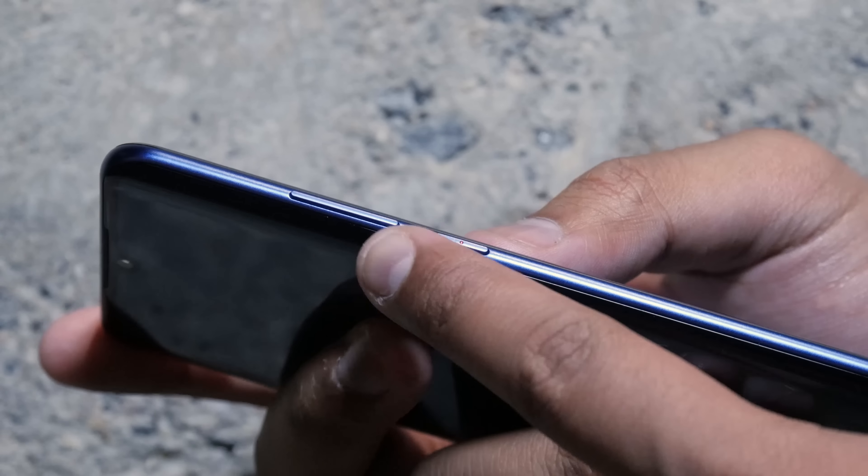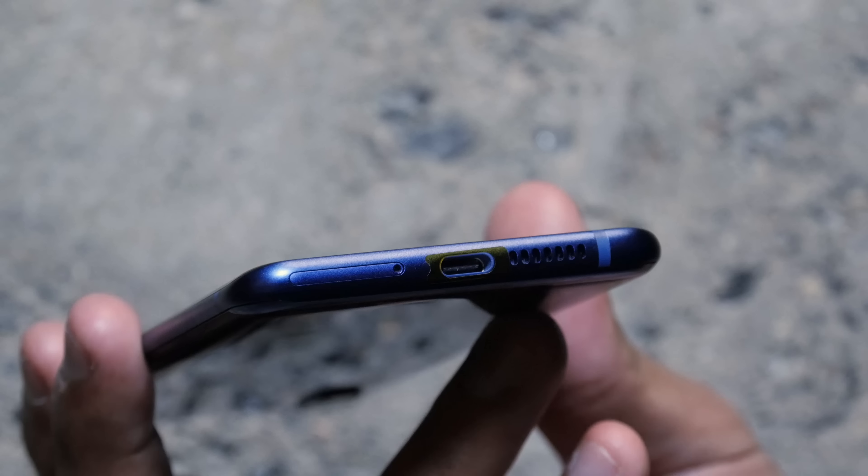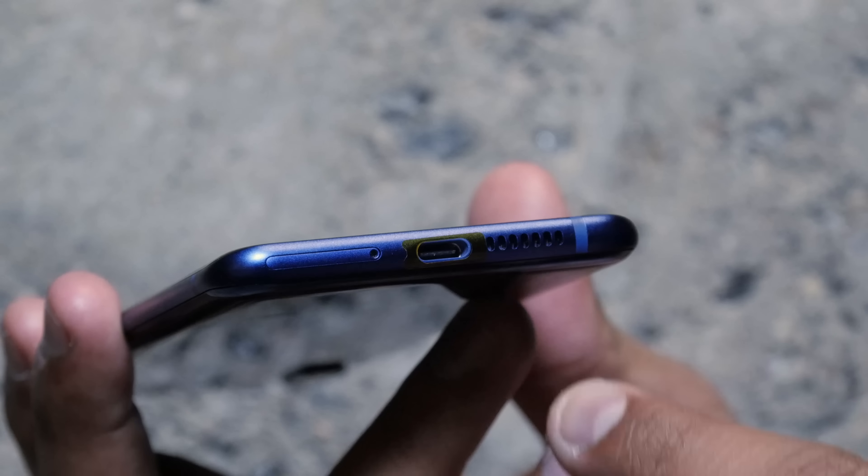There are only two buttons: the volume rocker on the right edge and the power button just below it, which has a little red dot to indicate it's the power button. On the bottom is a USB Type-C charging port. It has stereo speakers — a bottom-firing speaker plus the top speaker — delivering true surround sound, something the Axon brand has always been known for.